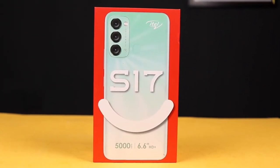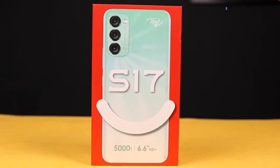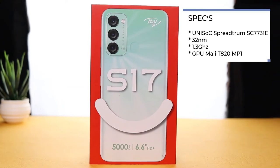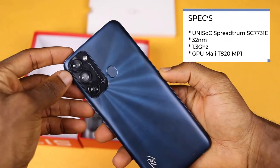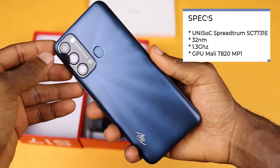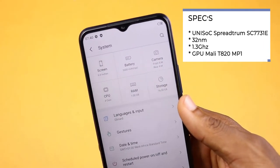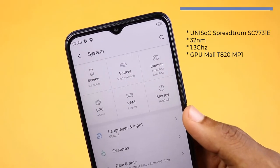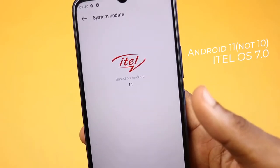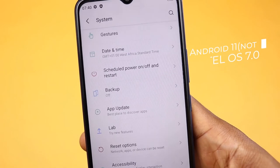The itel S17 comes with a Spreadtrum SC7731E chipset — a 32 nanometer processor clocked at 1.3 gigahertz, with a Mali Z820 MP1 GPU. It runs on Android 10 Go Edition and itel's Enhanced OS 7.0.